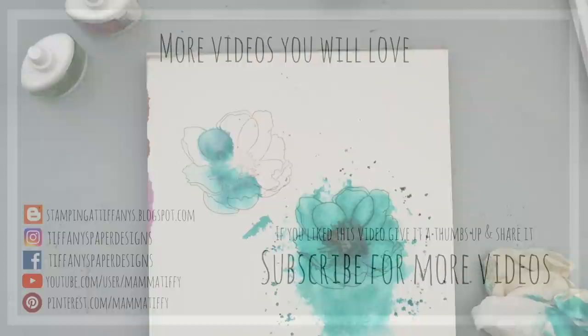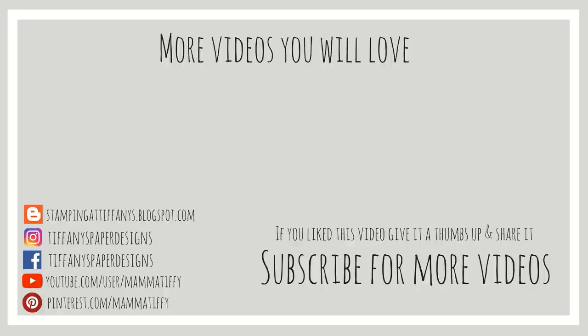That is going to complete this video. If you like this video, give it a thumbs up and please share it with your friends — it really helps me out. I love reading your comments, so leave one down below. Thank you so much for watching, and I will catch you guys later. Bye!